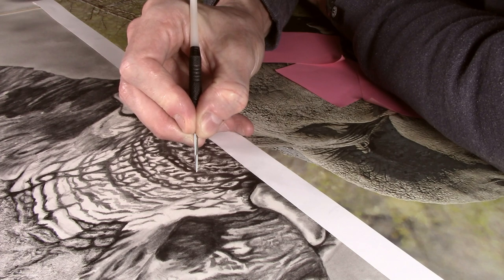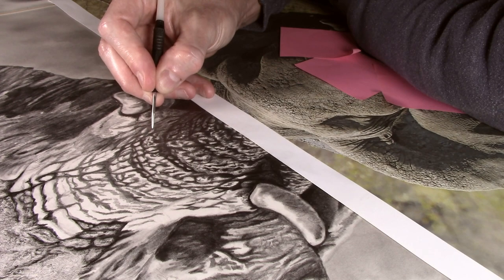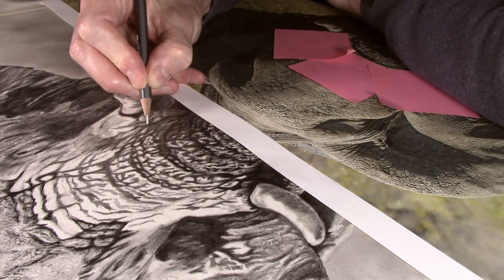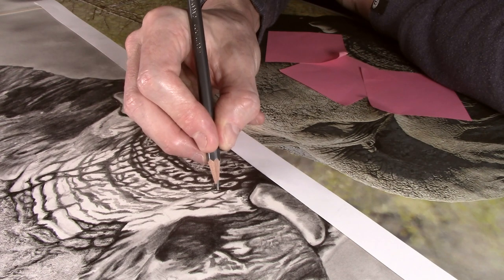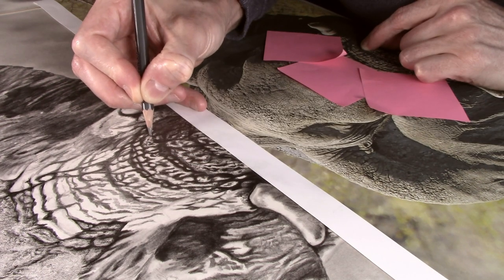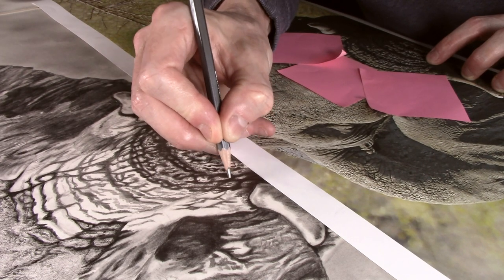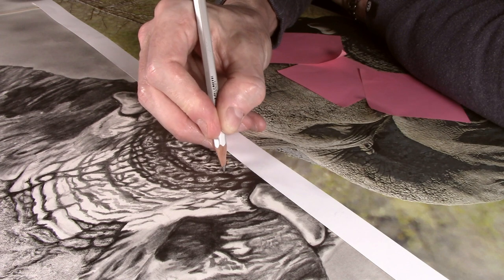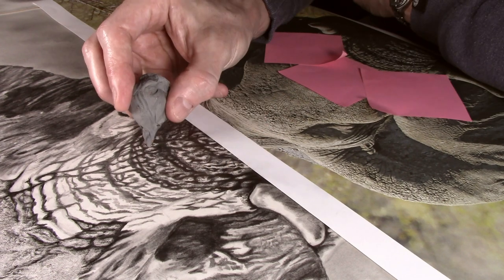Using the 2B pencil I draw in a few more wrinkles and repeat the same process — applying the texture with the dart, then darkening some of the wrinkles and folds with the 4B pencil, before again dabbing the 4B over the edges as this will create a textured transition.